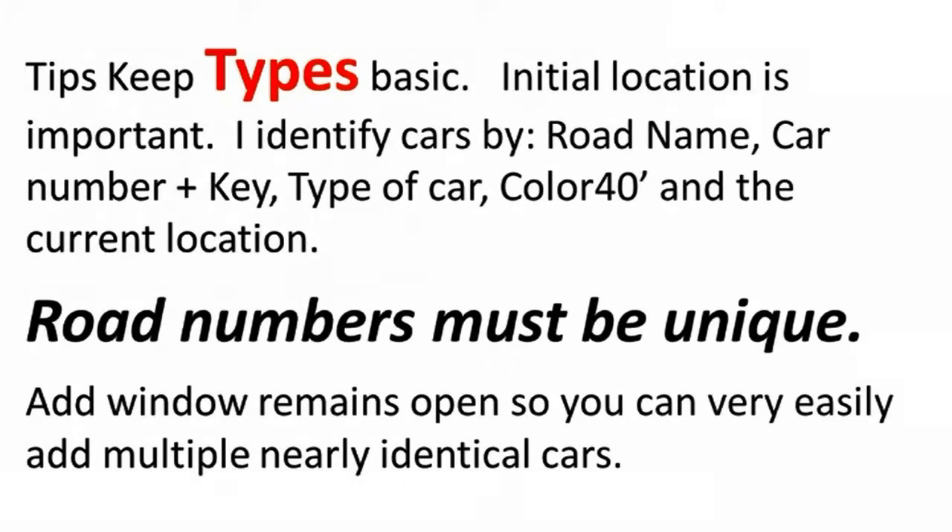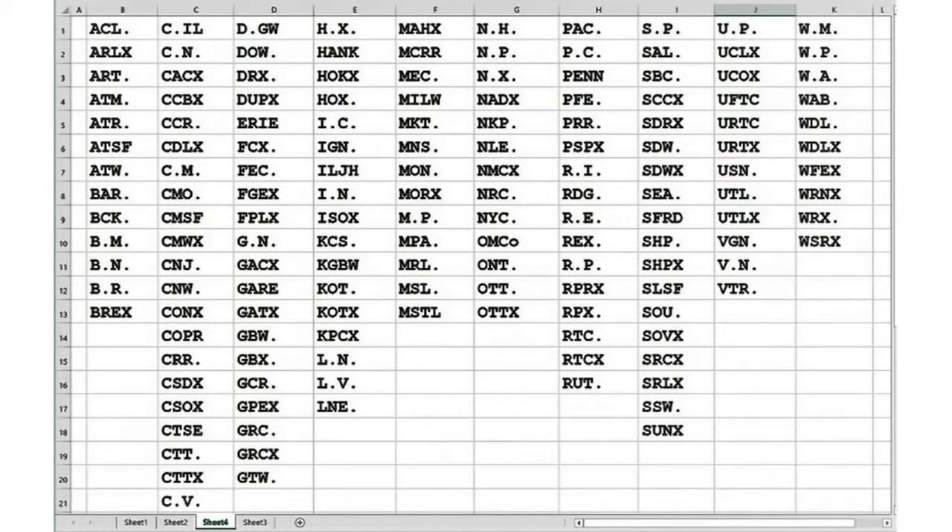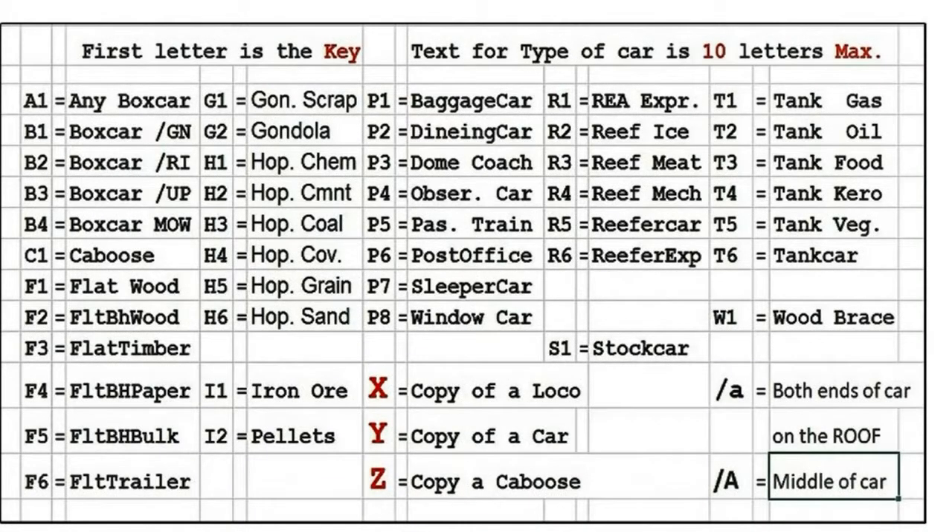Here is an example of railroad names, the very first part of the car identification code. I allow five letters for this piece of information. I am adding periods to two-letter railroad names to take up more space in my five-letter column, followed by a blank space from the program. The first letter is the key text for the type of car — 10 letters maximum. Key A1 means any boxcar; key B1 means boxcar/GN. Rolf uses a code of slash with a small letter A, meaning the letter is on both ends of the car stenciled onto the roof. I use the letters X, Y, and Z to make copies of locomotives, cars, and cabooses which really don't exist.